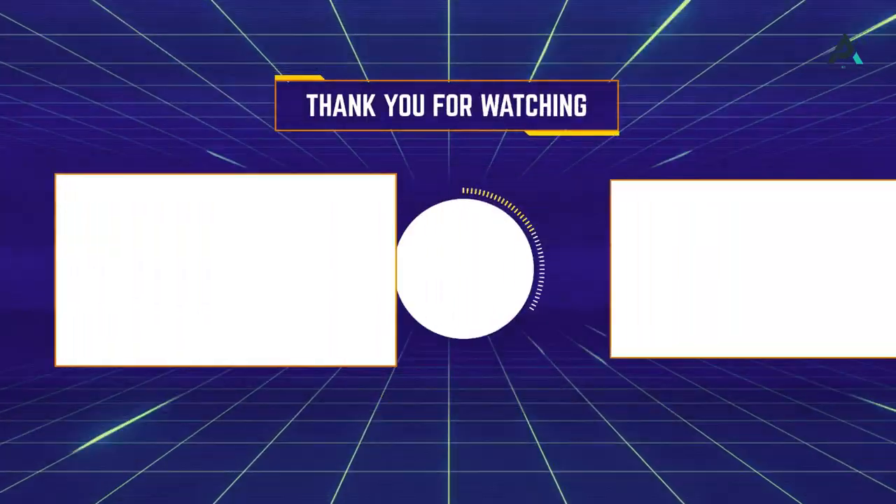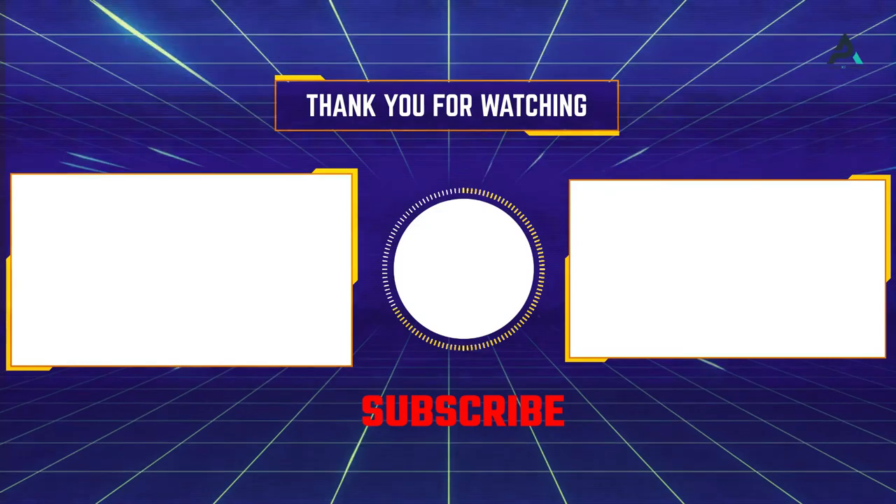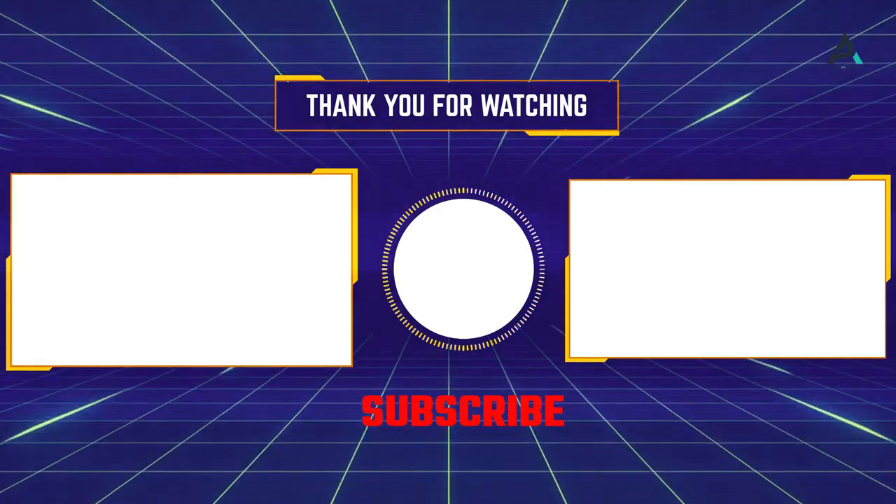Thanks for watching this video. Hope you like this unbiased review. Please don't forget to subscribe to get news of upcoming reviews.